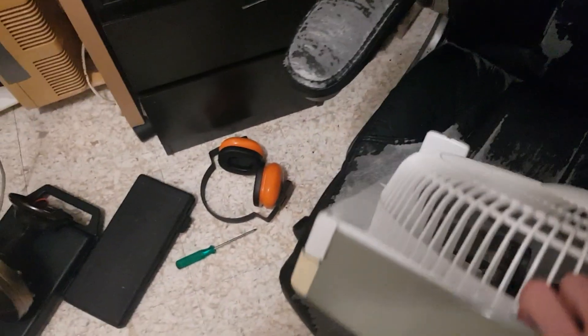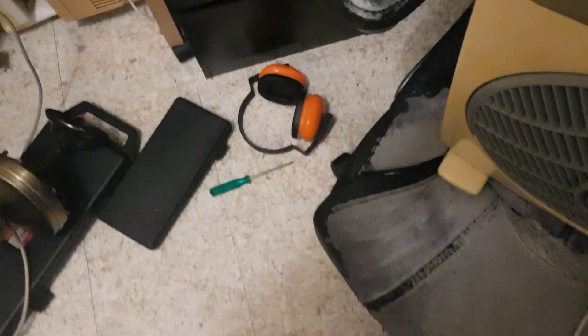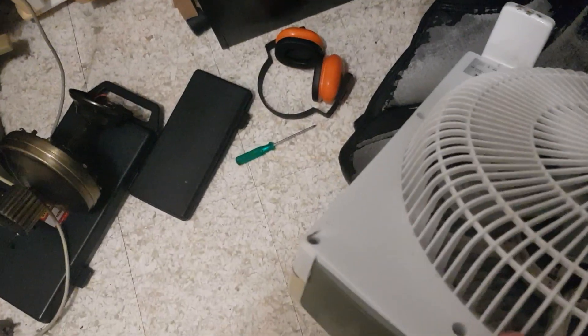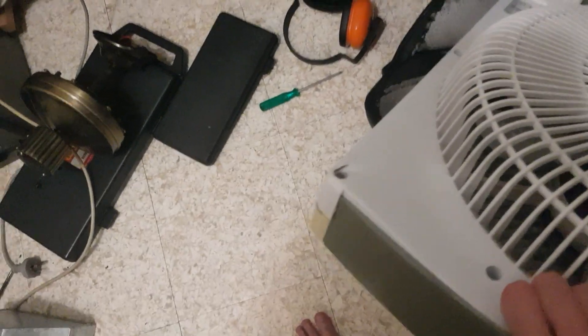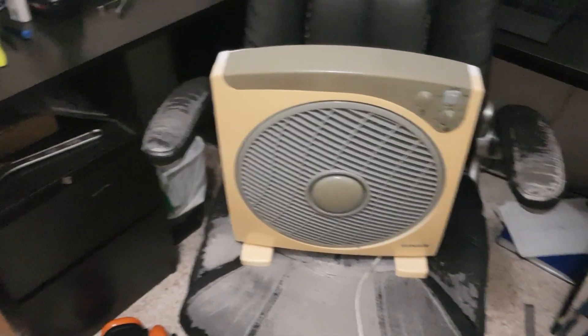I took it apart again today to have a play around with it. Obviously I fixed this thing here, put it back together. Some plastics broke, even the feet broke. It doesn't even stick upright anymore — well, it does, but it begins rocking back and forth.